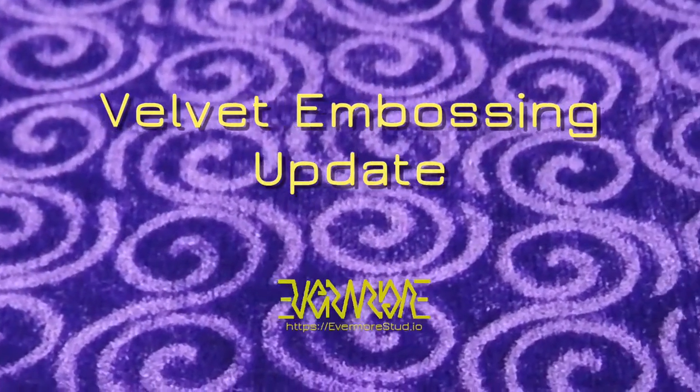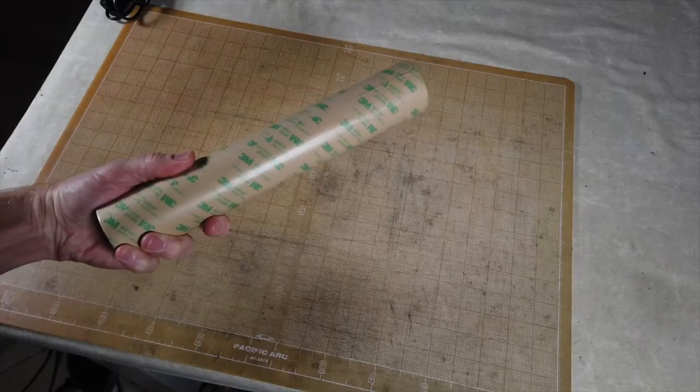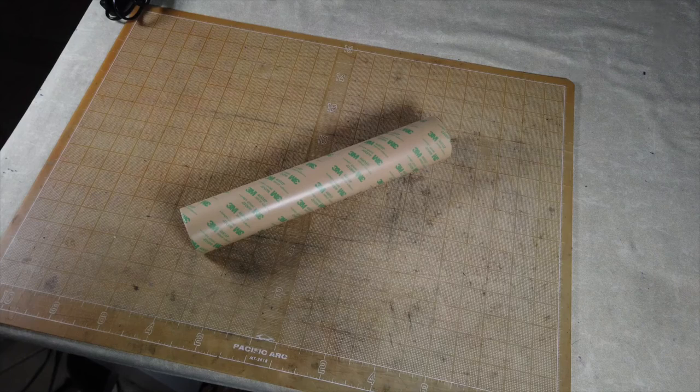Andrew at Evermore Studio with a quick velvet embossing update. Making a plate for a new design, I came up with an easier approach using 3M468MP adhesive transfer tape.